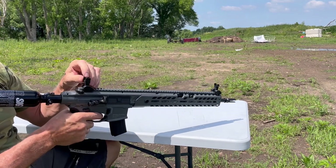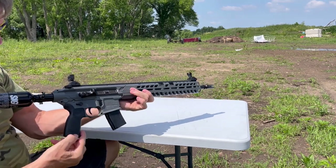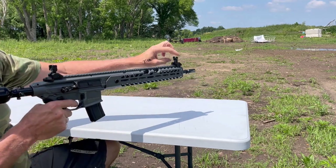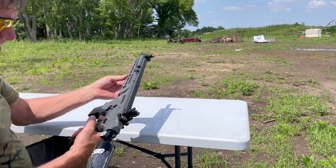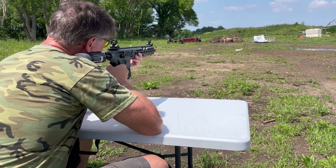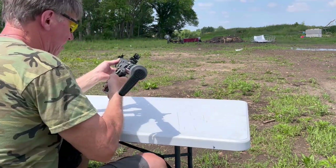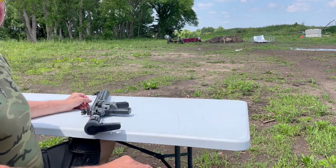I did sight it in like I told you before — the bottom tool lets you adjust left and right on the rear sight, and up and down on the front. I think I got it pretty dialed in, so let's give it a try. We're going to go to fire. Let's go check out the damage.